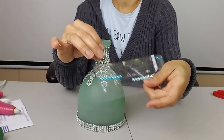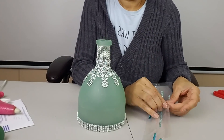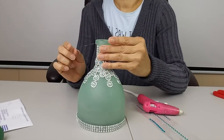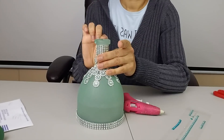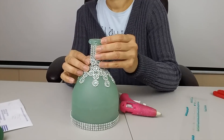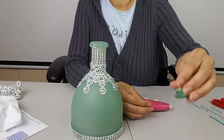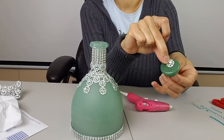Now I'm going to take some of the same rhinestone stickers and I'm going to glue them to the edge around the top of the bottle, and for this I will use my hot glue gun. And now I will add one flower to the top of the lid — I will glue it right in the center.